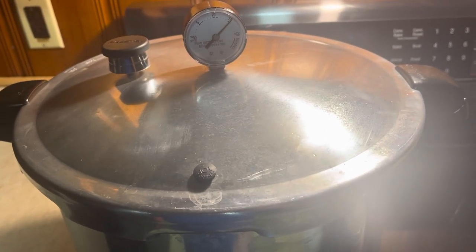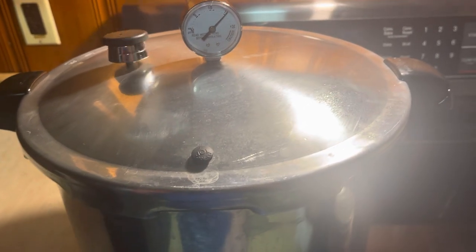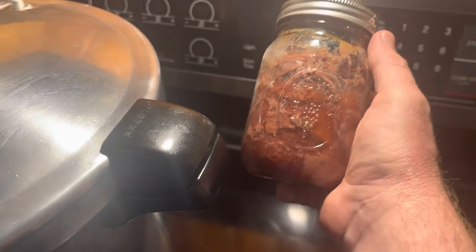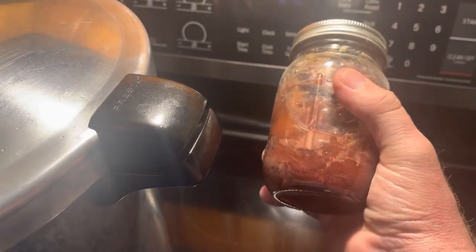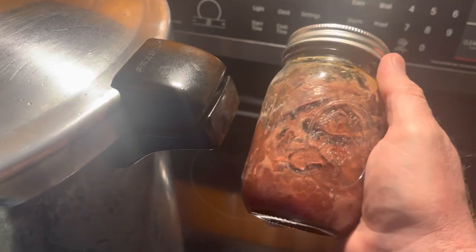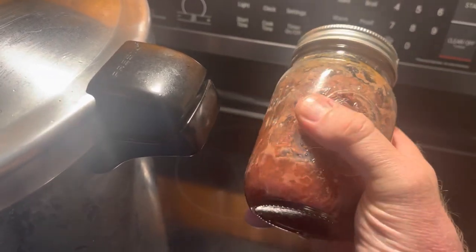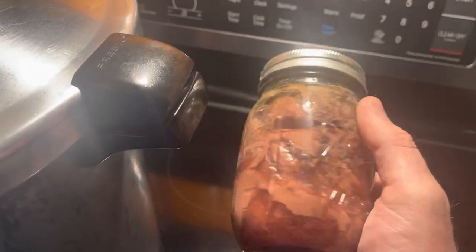Here's some of the deer meat that I canned before to show you what you'll see when you're done. Notice the jars have some white cloudy stuff on them - we've got well water here and it's the lime in the water. That's why there's a little dried residue on the side of the jar, but that's what you've got when you're done.